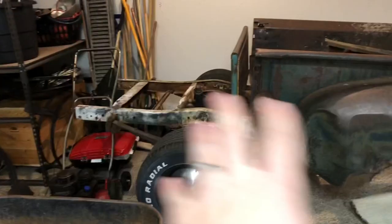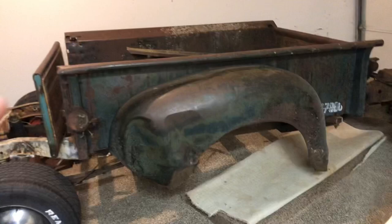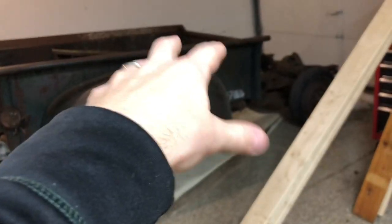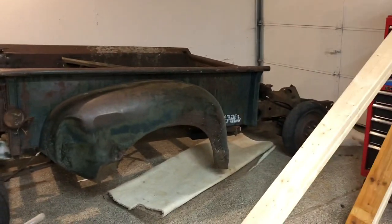I gotta get the frame cleaned up, get the brakes all situated, get that front all situated — plenty of sheet metal work to do in the meantime. And then once winter is over we're planning on bringing the rest down, and hopefully this thing will be set up to plop the cab on and the front on. So that's the plan. If you guys like the content, think about subscribing, and hopefully we can get my grandma's truck going again.